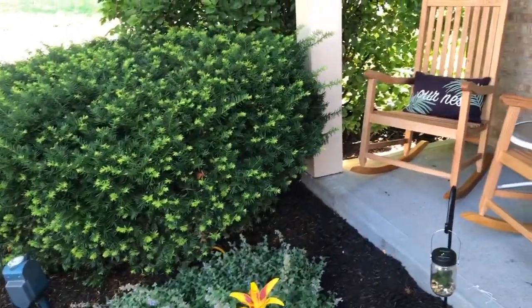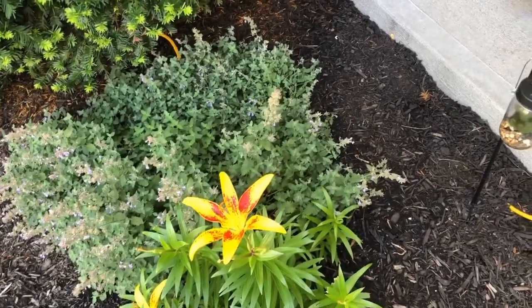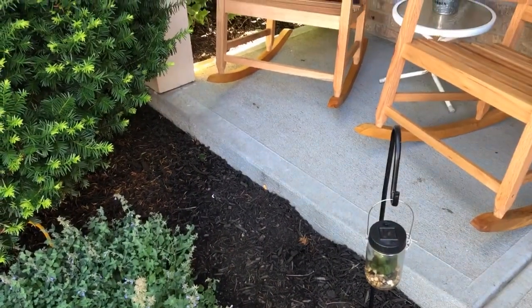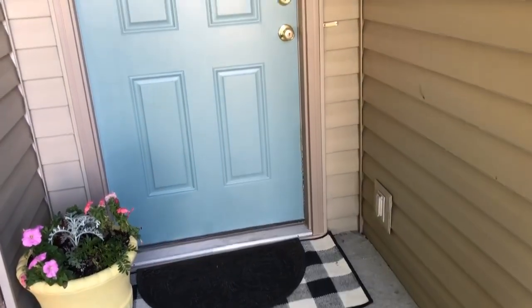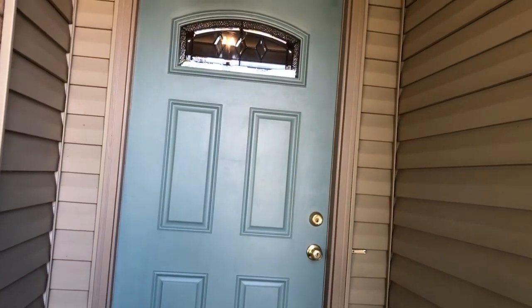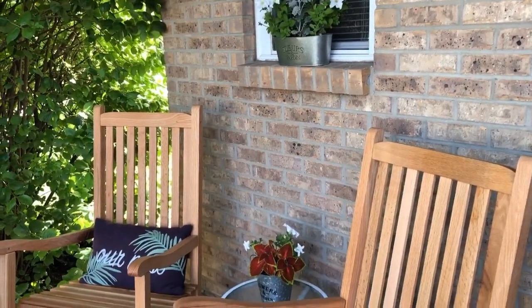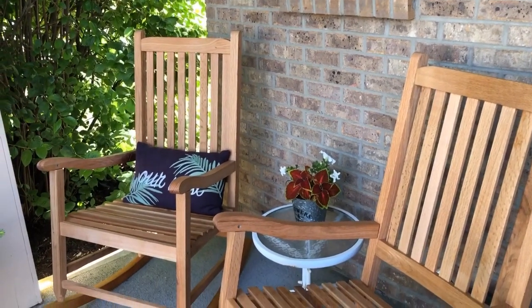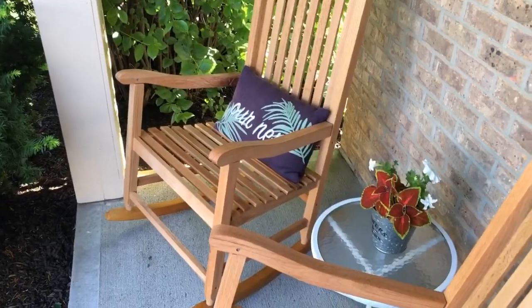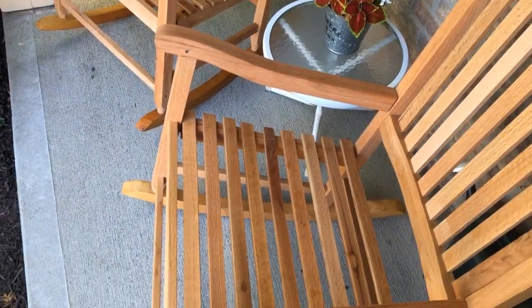Outside, we've also been sprucing up the front porch. We previously had a white bench that we've had for many many years — close to nine years — and it was just time to spruce it up. We were looking for two matching rockers and found two from a local clearance center, very inexpensive. I also found the flower pot on the windowsill and the side table at Dollar Tree and just planted some flowers. It looks so cute, inviting, and welcoming, and it's so comfortable to sit outside and enjoy the beautiful weather.